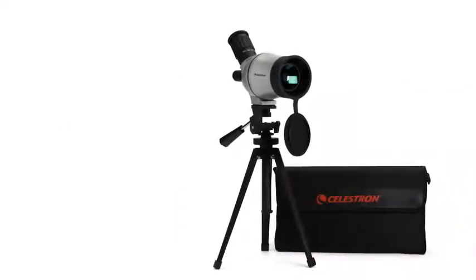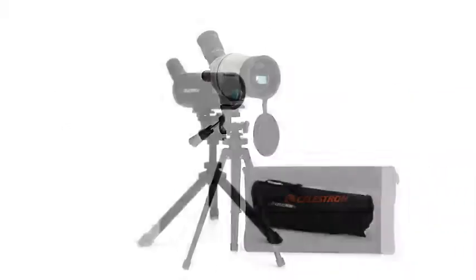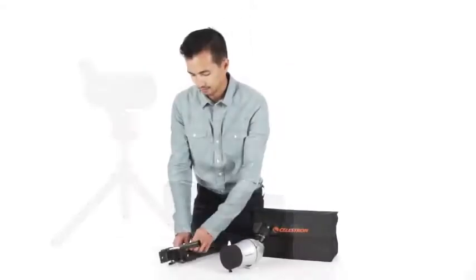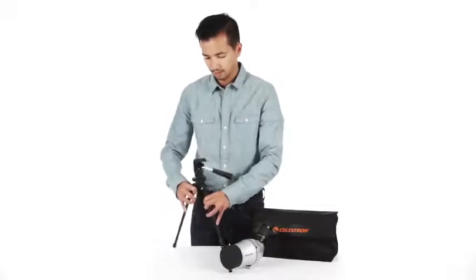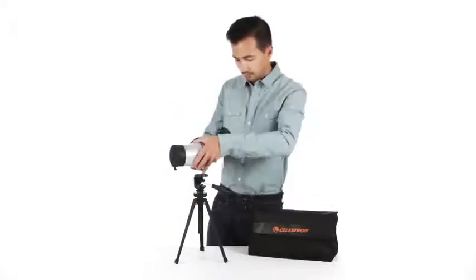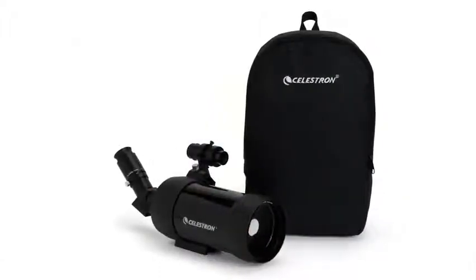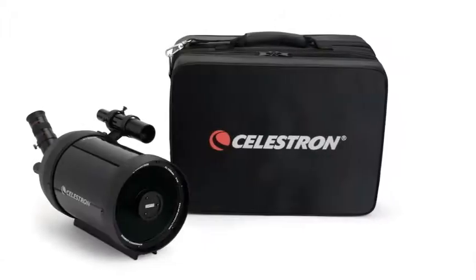For even more grab-and-go convenience, choose one of our MiniMacs, available in 50 and 70 millimeter apertures. These ultra-compact scopes include tabletop tripods and set up in seconds. They're perfect for bringing along on any excursion. All four spotting scopes include soft-sided carrying cases.